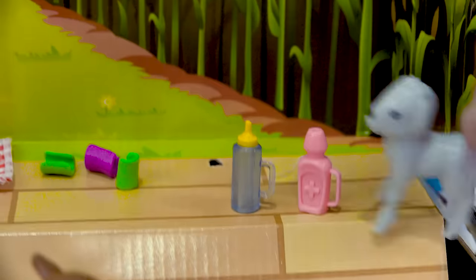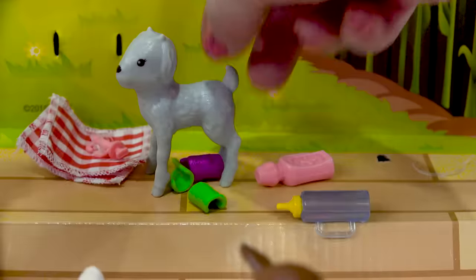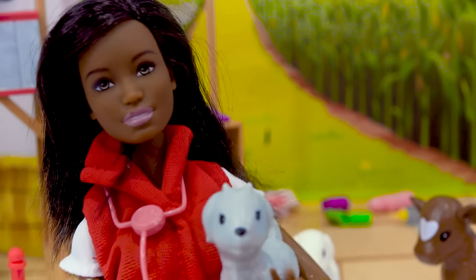Now I need the goat. Where did the goat go? She's jumping on everything. All right, let's bring her over to the vet. Here you go. Thank you. This goat needs some formula.